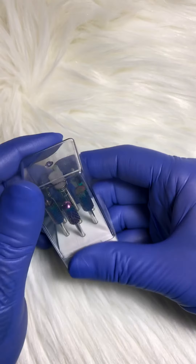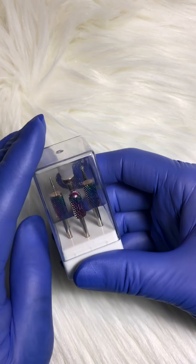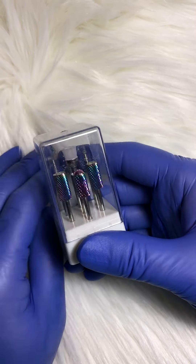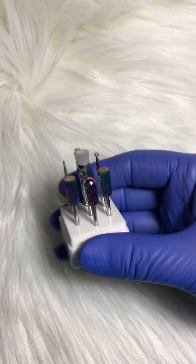Hello there, Shannon from Shannon's Nails and Toes on Facebook, or Nails and Toes on YouTube, or Nails and Toes 66 on Instagram. I just wanted to do a quick review of these sanding bits.